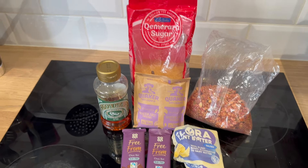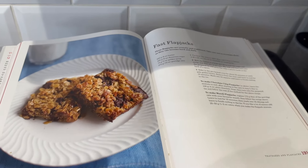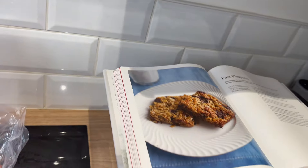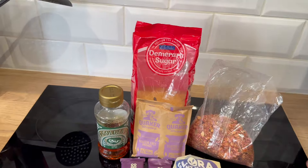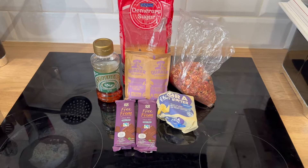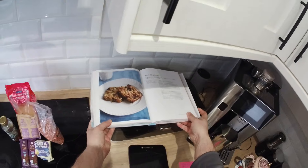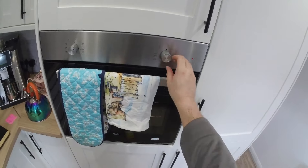Here are our ingredients. I'm going to make some fast flapjacks, which I'm adapting from Claire's book — Mary Berry's Baking Bible — but I'm going to half the ingredients because I haven't got enough. The idea is to use some gluten-free granola and some plant-based butter to make something nice for afternoon tea. First, set the oven to 160 degrees.